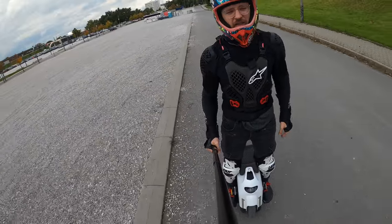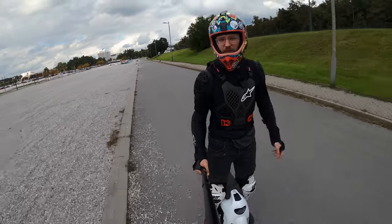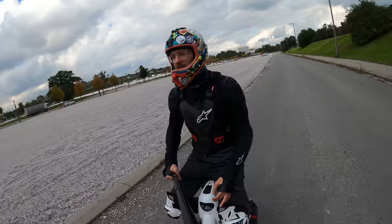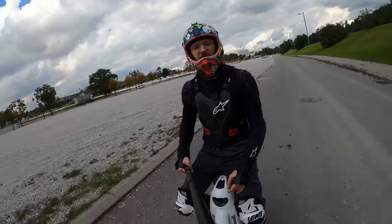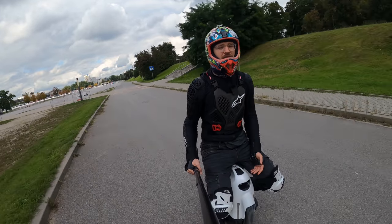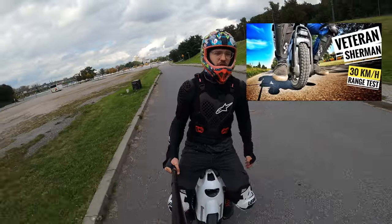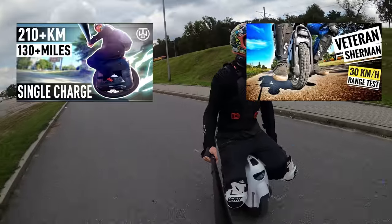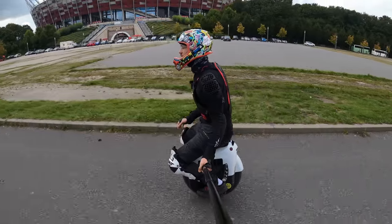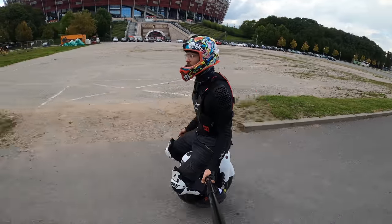For point four, we move on to the bigger guns: seated riding. You'll need a seat or can DIY one out of foam. Seated riding is great especially for longer rides — some riders mainly prefer it. It distributes weight more evenly between your butt and legs. During range tests on the Veteran Sherman and Monster Pro, it's just great to sit down and cruise. It takes getting used to, but it's a great skill to learn to decrease pain on longer rides.